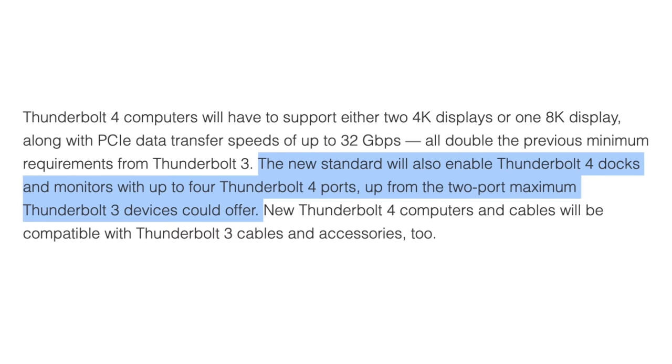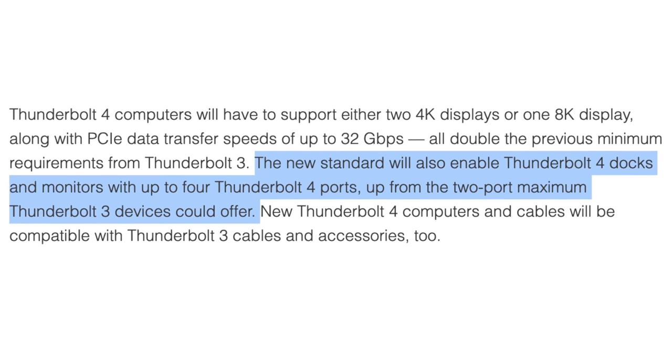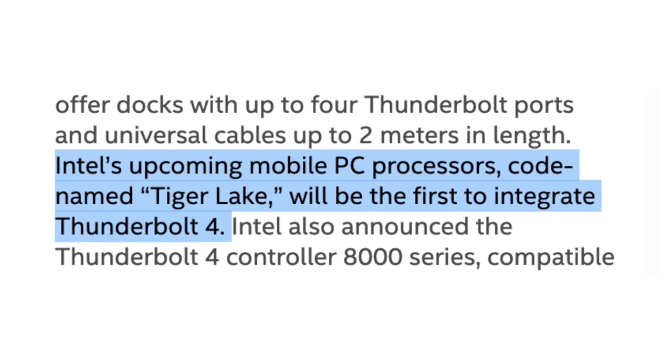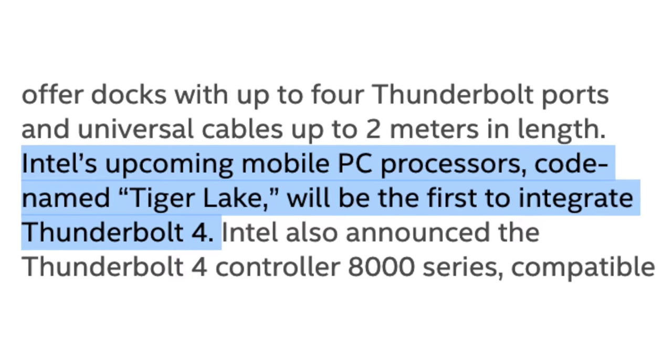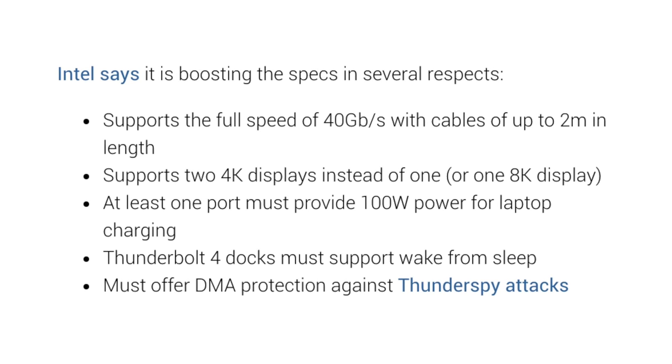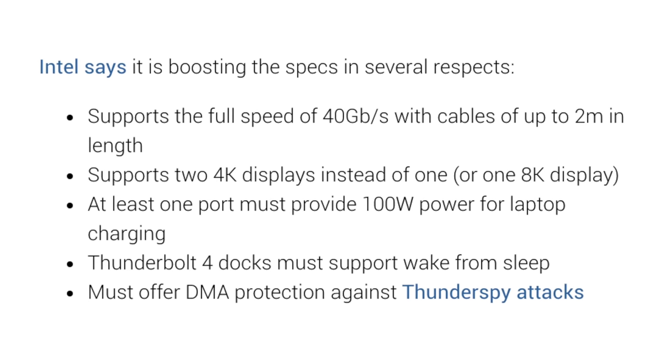The only real new feature is finally getting 4 Thunderbolt ports on a dock. Otherwise, Intel is simply requiring every Thunderbolt 4 cable and device to support a higher standard of speeds and display support, so you won't get screwed by buying a cheap cable. Intel also announced that their Tiger Lake line of CPUs will soon be the first to integrate Thunderbolt 4, not requiring a controller chip. But honestly, all of those changes don't really matter to regular consumers, and I'm finding it hard to believe that manufacturers are gonna jump to support Thunderbolt 4 since the minimum requirements went up, making cables more expensive to produce.